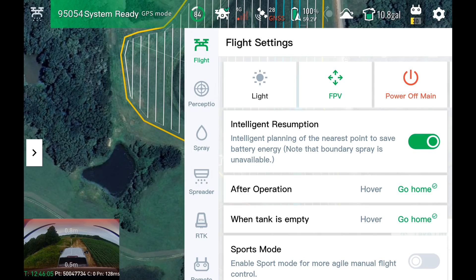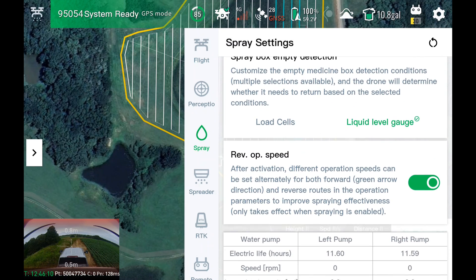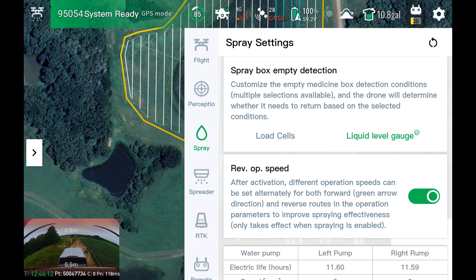You can change in your spray settings how it detects empty tank — either with load cells and liquid gauge, or just liquid level gauge, which actually empties the tank a bit further than just doing load cells or doing both.